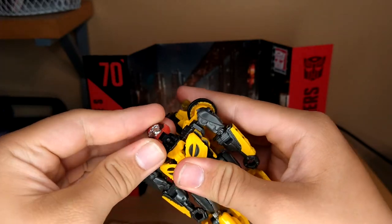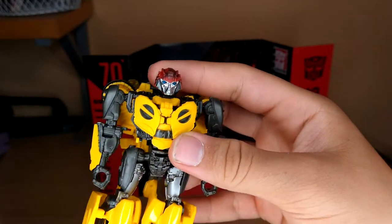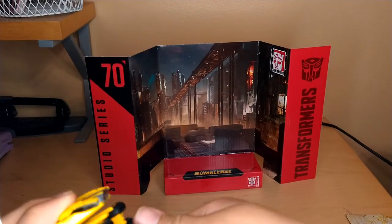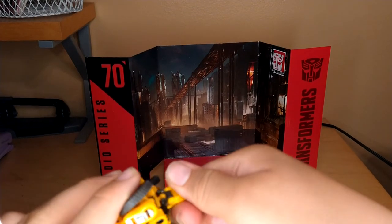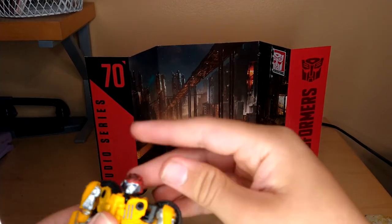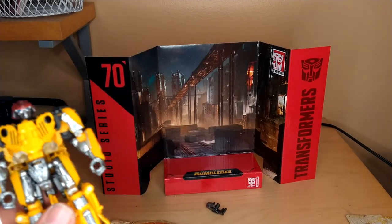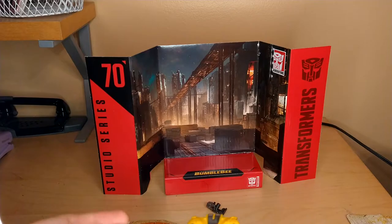You know where I'm going with this. This is actually kind of funny — let me try it with this guy. Oh my god, this is actually kind of funny. Alright, these guns just go off to the side. I'm going to pop his head back on.